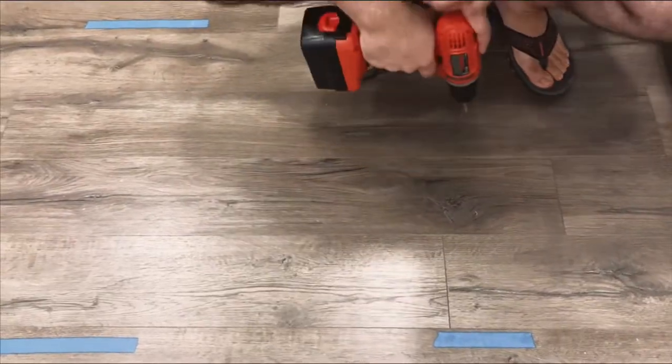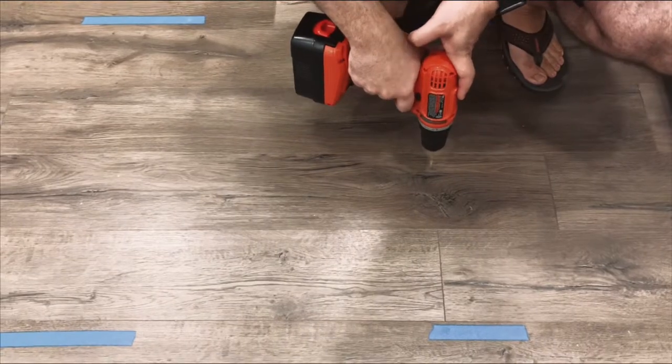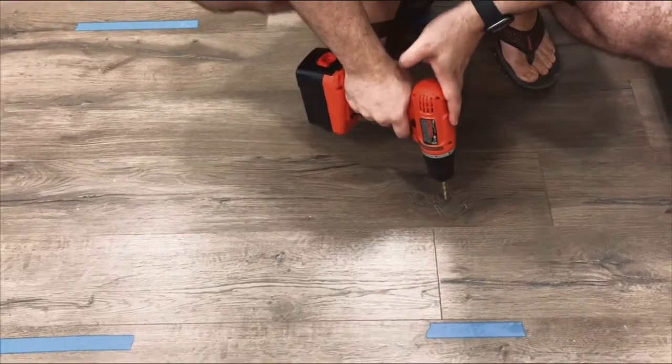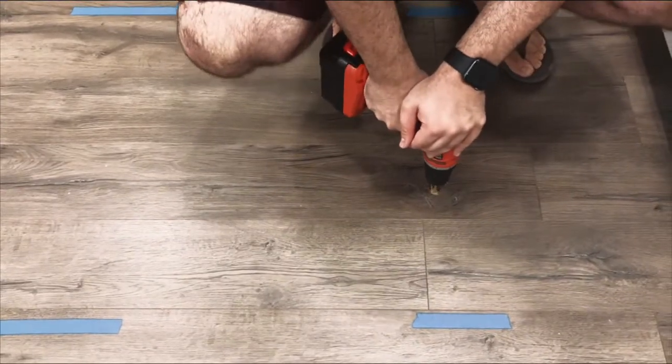So you're going to have to drill the holes into the floor so all of the air can rush out and it's going to be gone — that's going to fix it basically. And don't worry, we'll repair the rest of it later in the video.